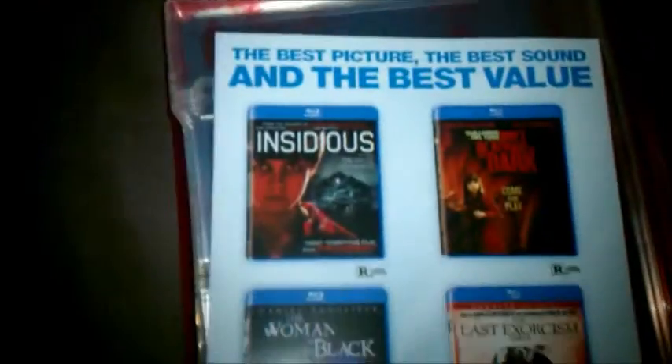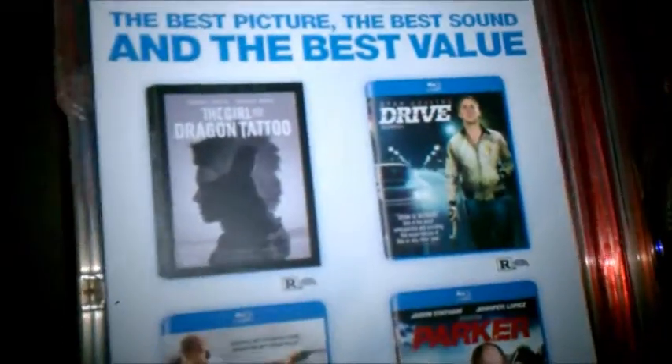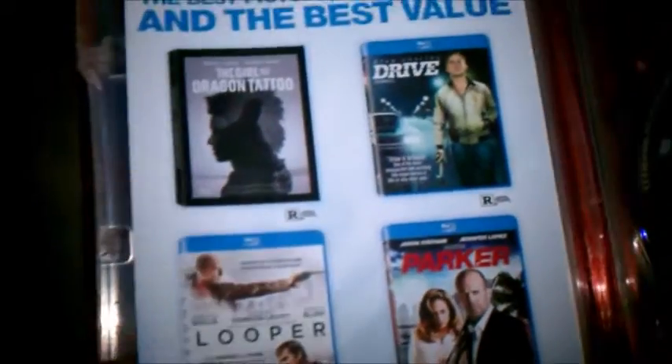It's got an advertisement for some of the other horror movies from Sony. The other side of this has the Ultraviolet code. There's another advert for some of the Sony movies, and on the inside it's got the code for the Sony bonus points — and those are mine, fellas.